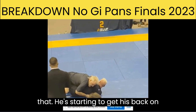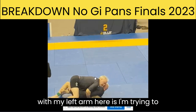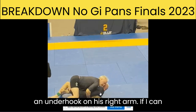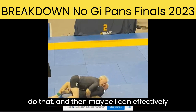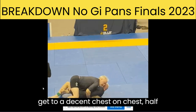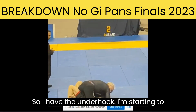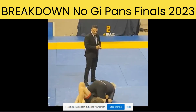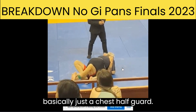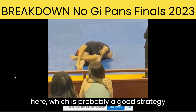He does that and he's starting to get his back on the ground — doing a good job. So what my goal now is, with my left arm, I'm trying to get an underhook on the other side, on his right arm. If I can do that, then maybe I can effectively pin both shoulders down and maybe get to a decent chest-on-chest half guard and start to pass. So I have the underhook, I'm starting to pin him. Now I'm basically chest-to-chest half guard. He's putting in sort of a lockdown here, which is probably a good strategy.